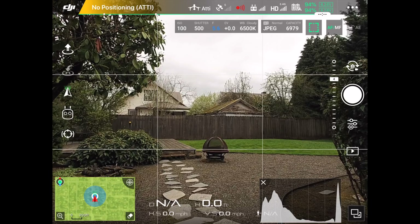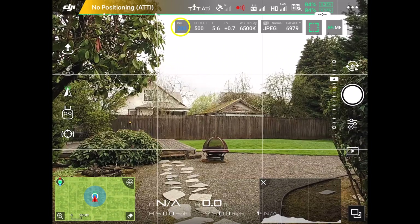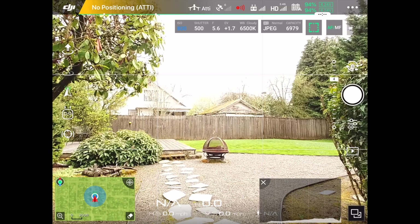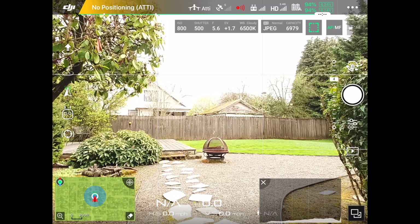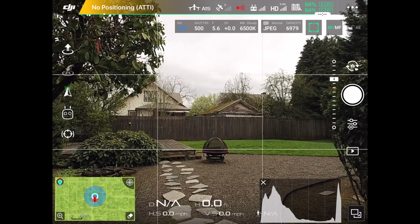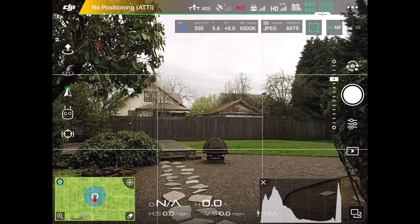Now the other thing we can do if needed is change ISO. As I mentioned, the higher the ISO number, the more noise we're going to introduce into the photograph. I'm going to push the button again to select ISO and move it back down — I'm always going to try to shoot at ISO 100. You always want to shoot at the lowest ISO you can, and in this case we can use 100.